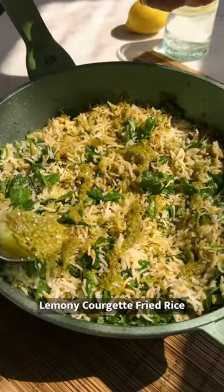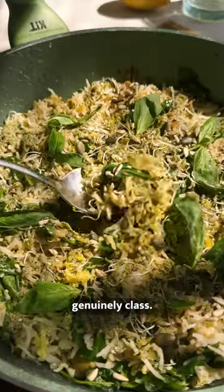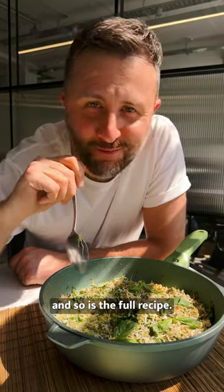Now, we've cooked our lemony courgette fried rice in our brand new kit pan, which is actually genuinely class. The link for the pan is at Bosch.tv and so is the full recipe.